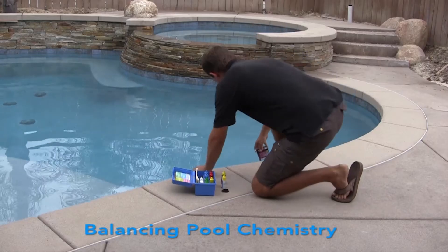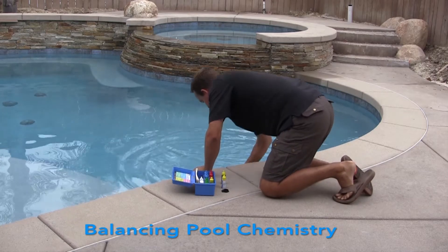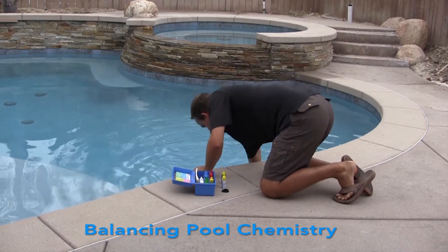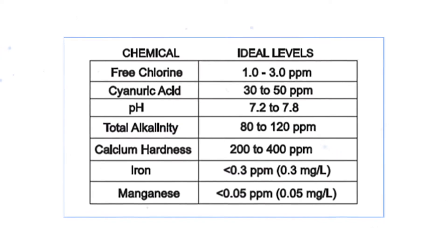Before installing Hydro Right UVO3, we first need to balance the pool chemistry. This will increase the effectiveness of the system once installed. The chart on the screen details the levels required.